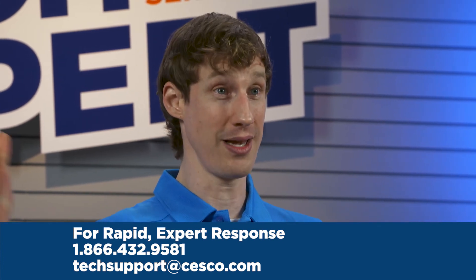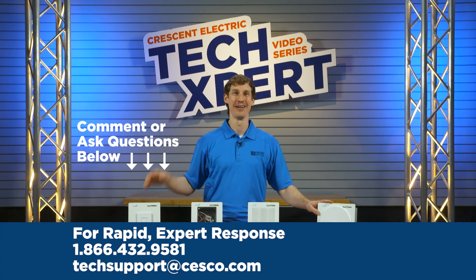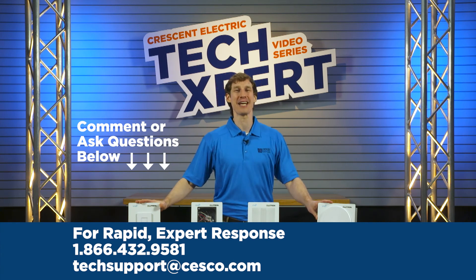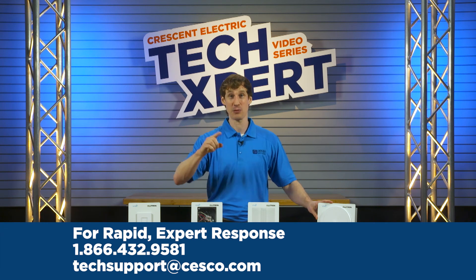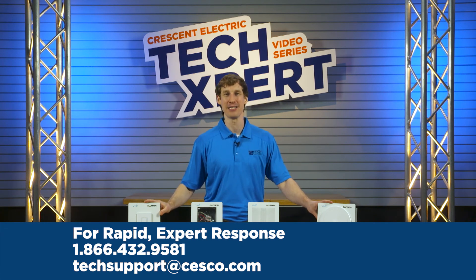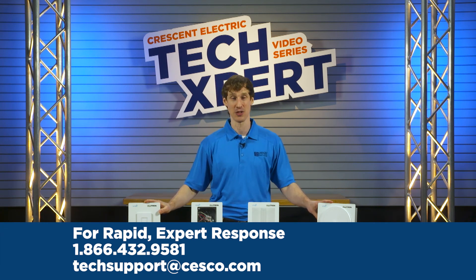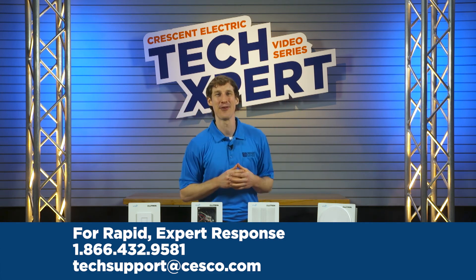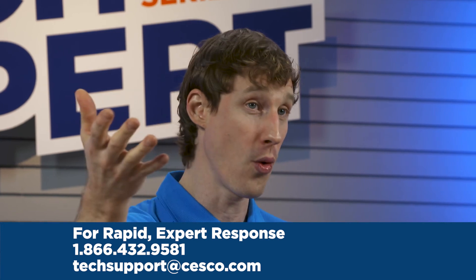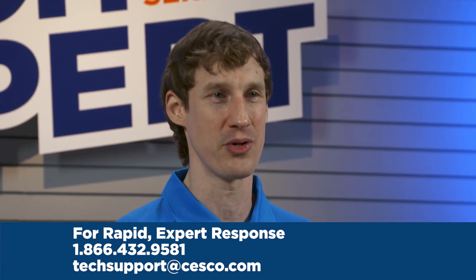What questions do you have? Ask them now. With Crescent Electric's Technical Support Center, you can make one call to get an expert on all of your commercial and industrial products and applications. Our Techsperts can provide product information before you buy or assist with installation and troubleshooting.